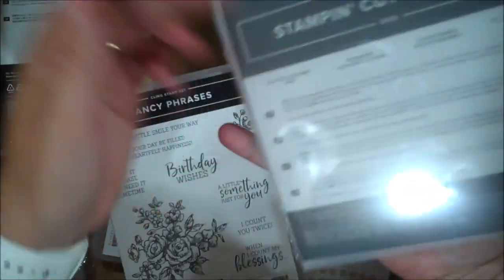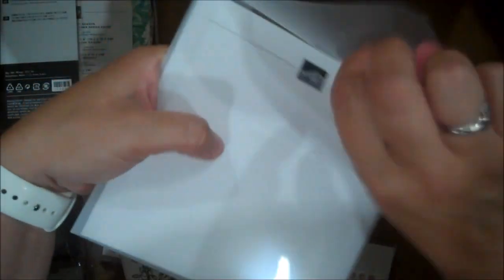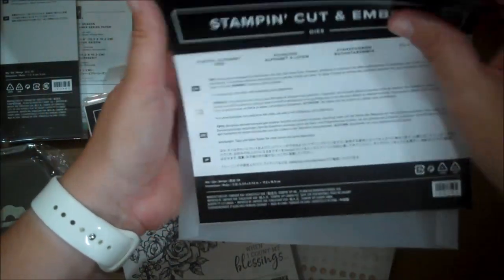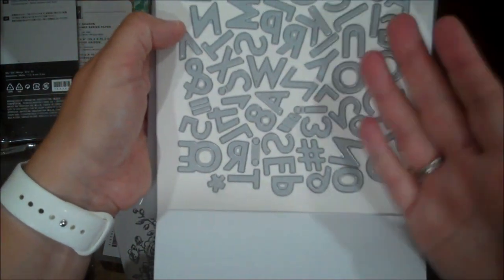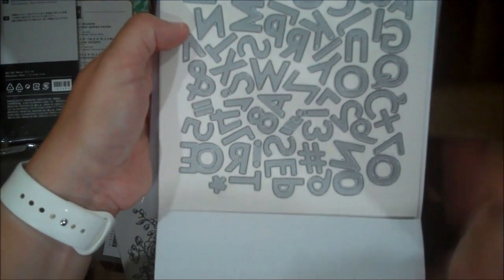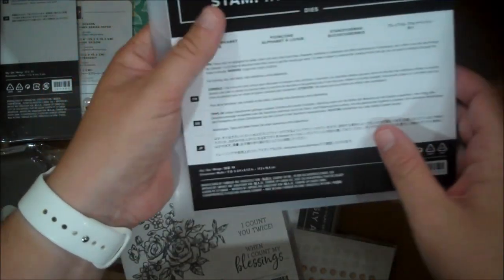Oh yes, these are a new alphabet die called Playful Alphabets. I love having letter dies in my collection because it's so easy to incorporate them into any design, scrapbook page, whatever you have. These are awesome because they're a very plain alphabet set, so I feel like they can go with any kind of color, font, pattern, or paper. Playful Alphabet Dies — so awesome.